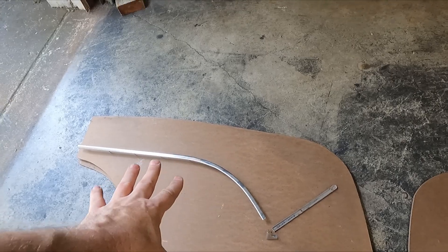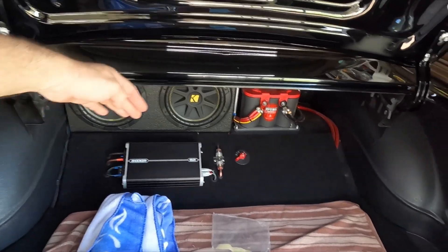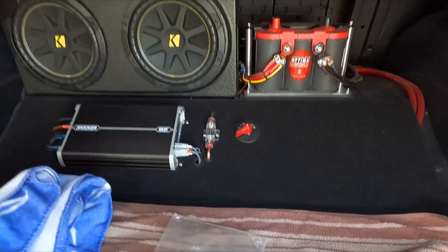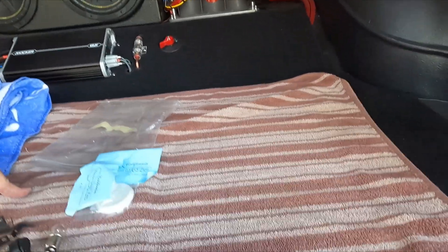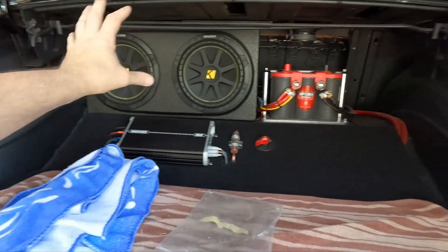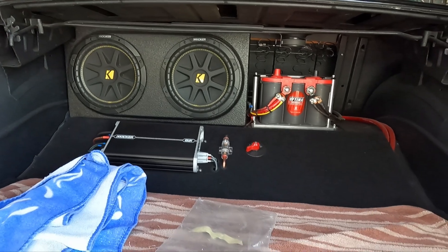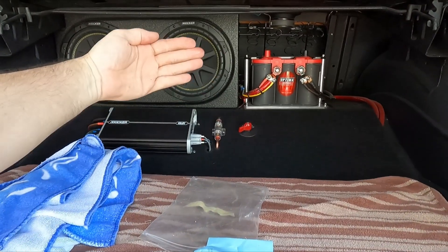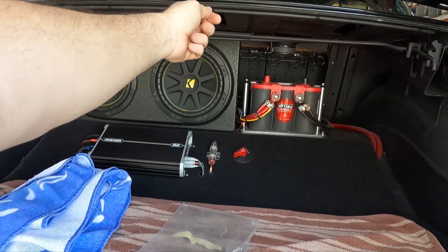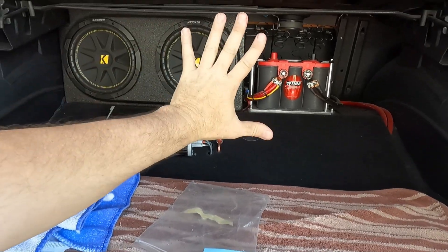I'm not sure exactly where that trim is going to go because I actually need to build the back panel first. I'm going to build a panel that goes across the back right up to here and straight down, so none of that stuff will be visible — it'll be completely hidden behind the upholstered panels. Then I'm going to have a center rectangle piece with a couple of straps to pull it off, and I'll just have Velcro on it, flush mounted with the other one.